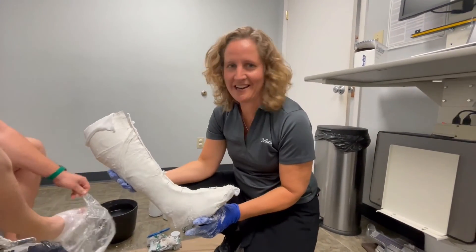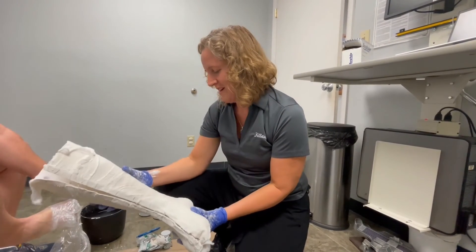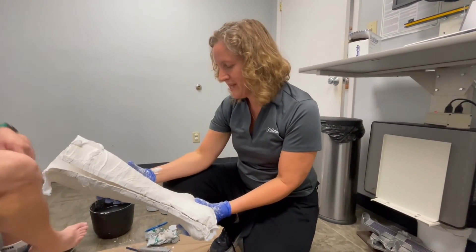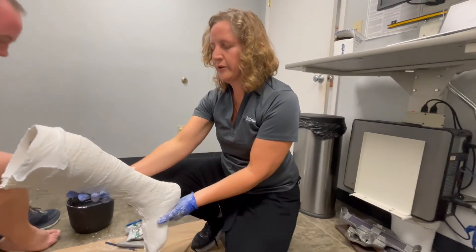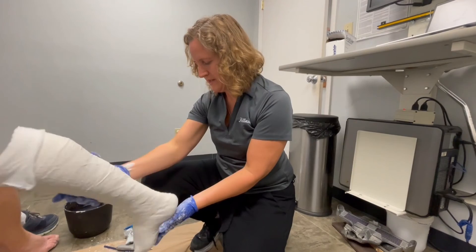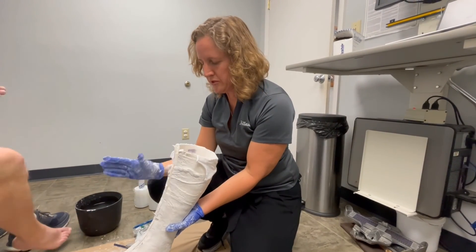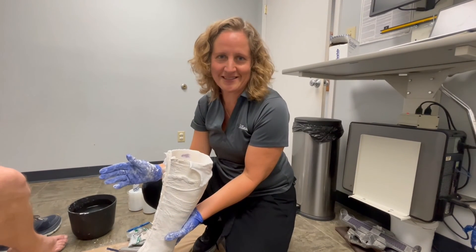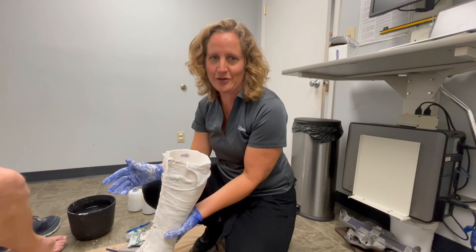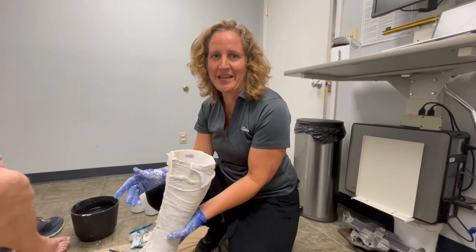Now we're done with casting. I need to check my cast and verify it's in the correct angles. I look in the sagittal plane to see it's around 90 degrees, check the frontal plane to confirm it's neutral, and also the transverse plane. If it's not correct, make a new cast — it's extremely important for us to receive a good cast in order to make a good brace for your patient.